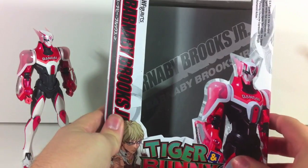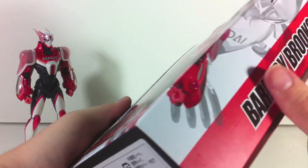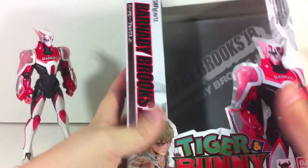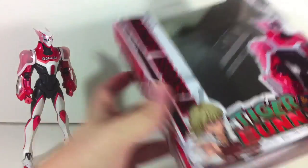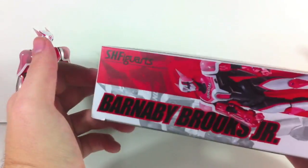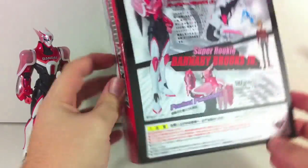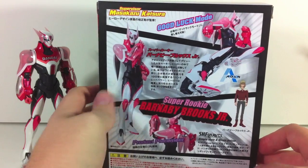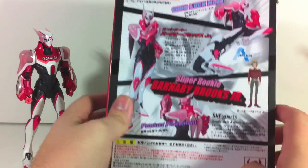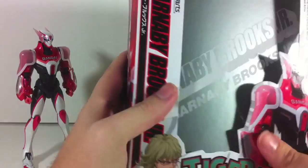Here's the box, stylized pretty much just after the Wild Tiger box. It's got nice texturized embossing and stuff like that. Barnaby Brooks Jr. right down here. Nice red box to go with his color scheme — his very pink and red color scheme. Good Luck Mode, who he is, Super Rookie, Barnaby Brooks Jr., and Product Placement, because that's what Tiger and Bunny is all about.